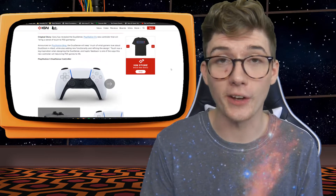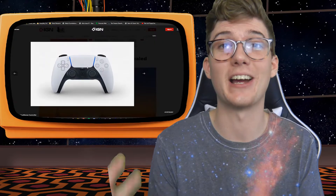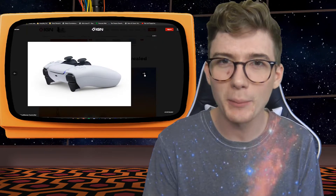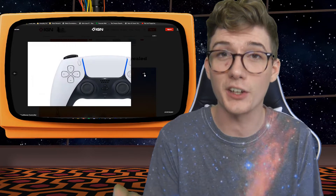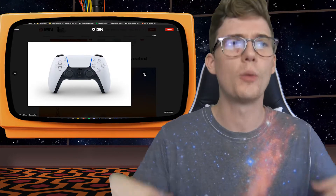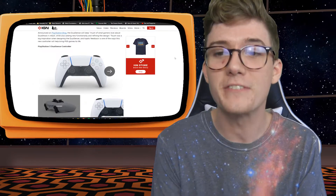One of the first things you're gonna notice is that there's not an obnoxious big light bar on the front of the controller. They made it a lot more minimalistic, just putting a little bit of light underneath the touch bar, which I think is very tasteful. I like the look of it — it adds that whole futuristic feel to the controller.